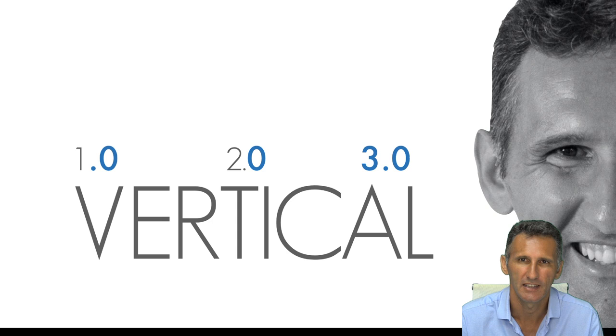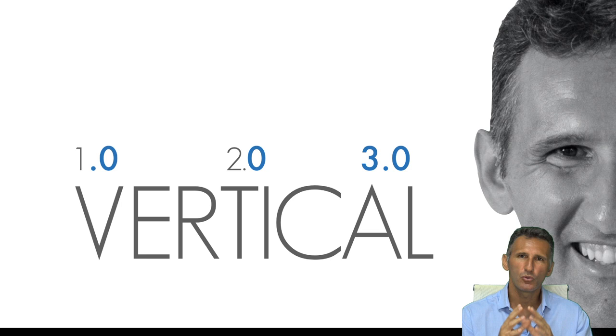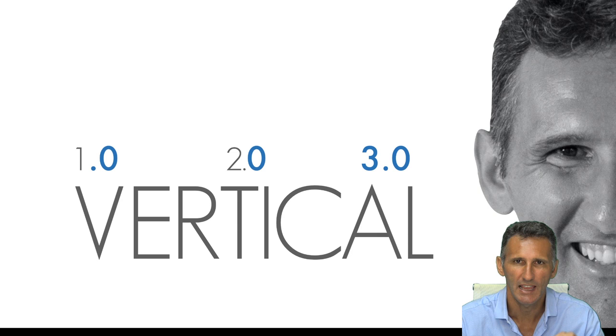We didn't have the right protocols at that time. I can divide vertical preparation into three distinct periods: 1.0 is the old vertical preparation; 2.0 started around 2009-2010 with the use of zirconia, which changed everything. The 3.0 phase started with us, with Tomorrow, in 2017, because vertical preparation was already an amazing protocol — far better than horizontal preparation.